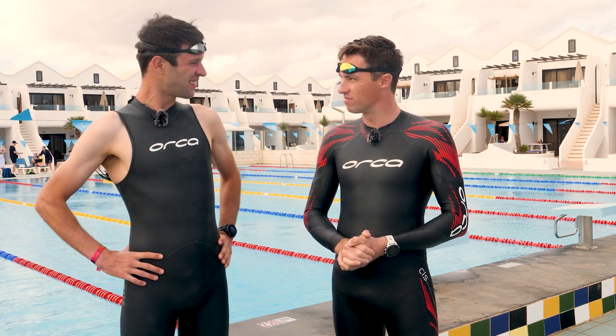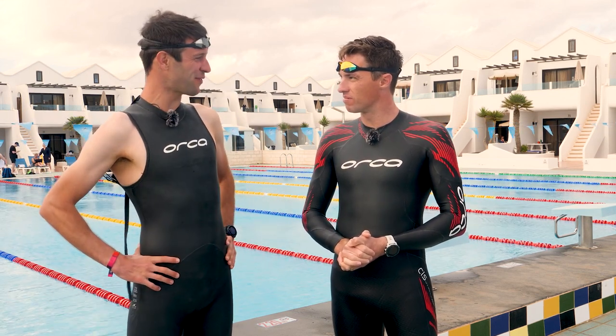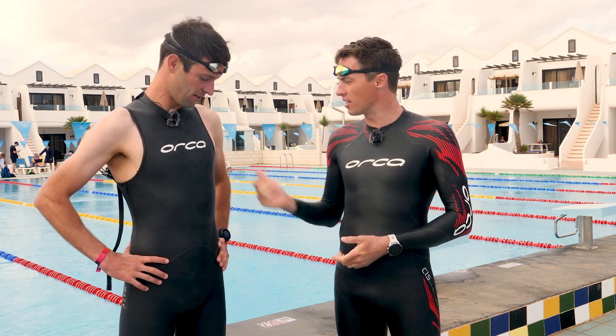Hey James, it's all about you, but I've never really seen anyone pull a sleeveless wetsuit off before. Yeah, nor have I — still haven't. Where's your guns, mate?